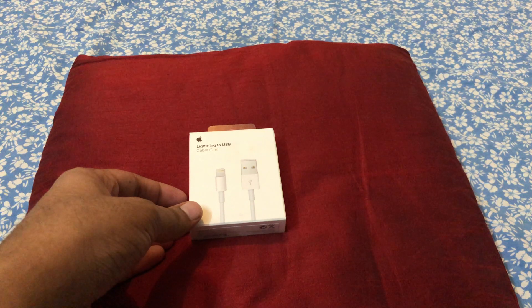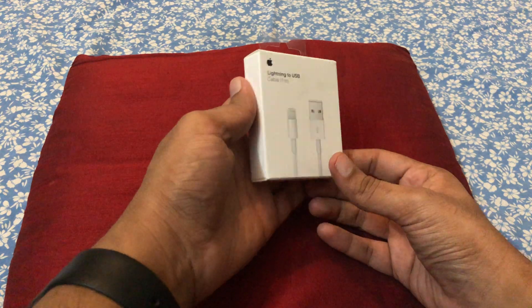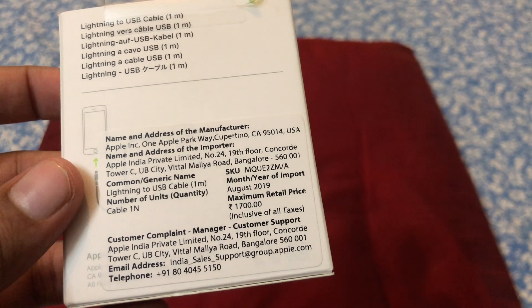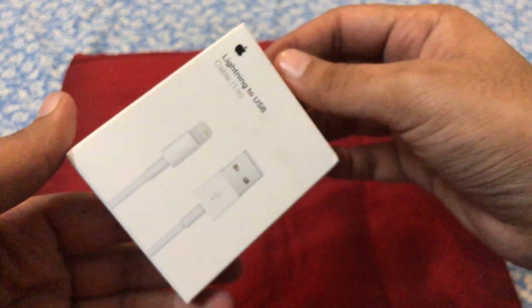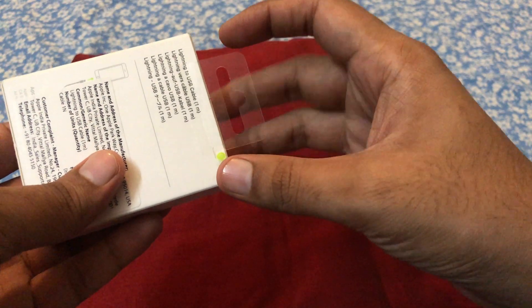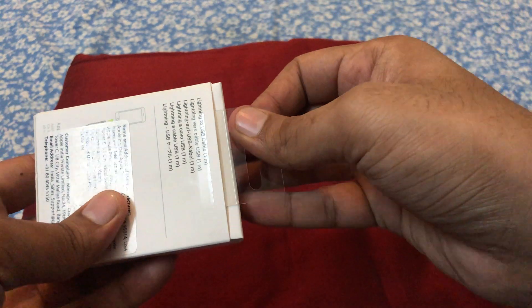Here is the box — this is how it came, in a very small box. The price in India: the box says 1,700 rupees, but at the store he got it for 1,500, which is very, very expensive. For 1,500 rupees you'll get a fast charging brick and cable for many other phones. It is very highly priced, but we just can't help it — and this is a one-meter cable.